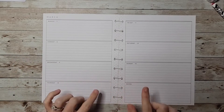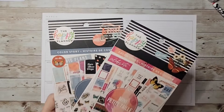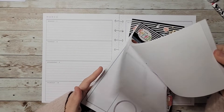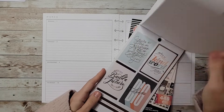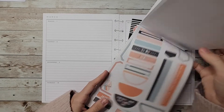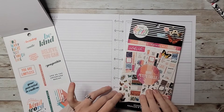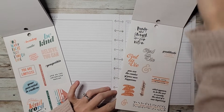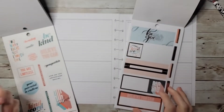Welcome back to another plan with me. I'm in my horizontal planner and I'll be planning for the week of March 7th through 13th. Today I'm going to be using a set of stickers I have yet to use from the color story sticker books — the handwriting section. I love the color palette in here. I thought it'd be fun to use this, and I'm going to try to steer away from flowers this week since I feel like I'm always doing flowers.